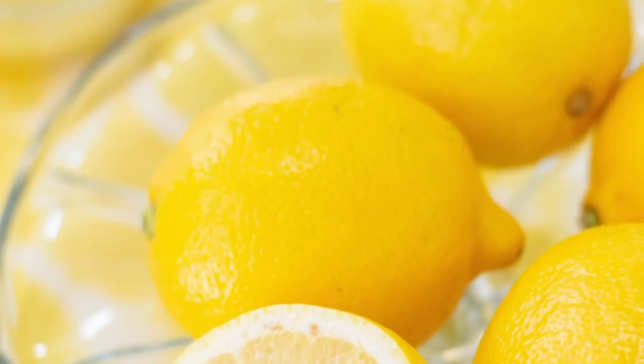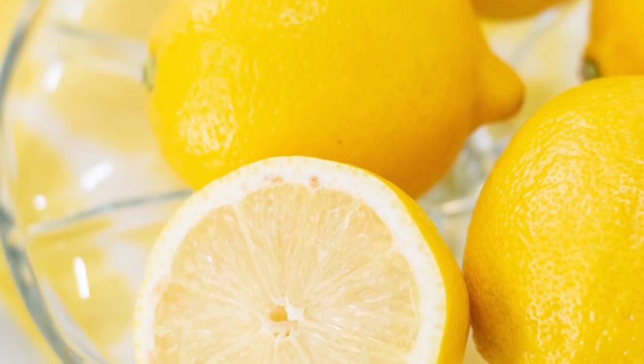Hi, I'm Nicole and welcome to the Produce Made Simple Kitchen, where your go-to resource for all things fruits and veg. I'm just about to have lunch and I thought I'd share with you one of the most popular recipes off of the website. It's a lemon dressing.